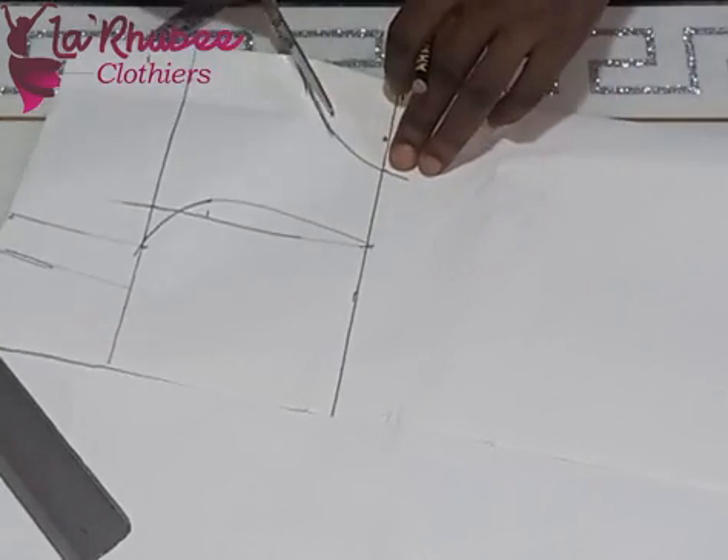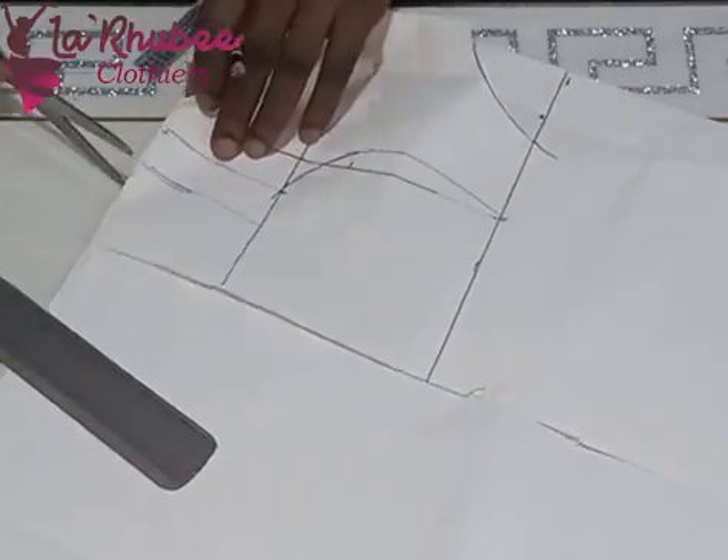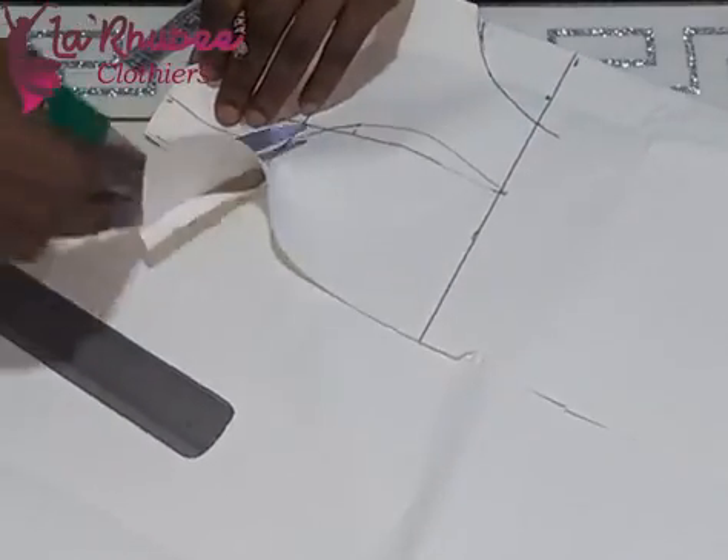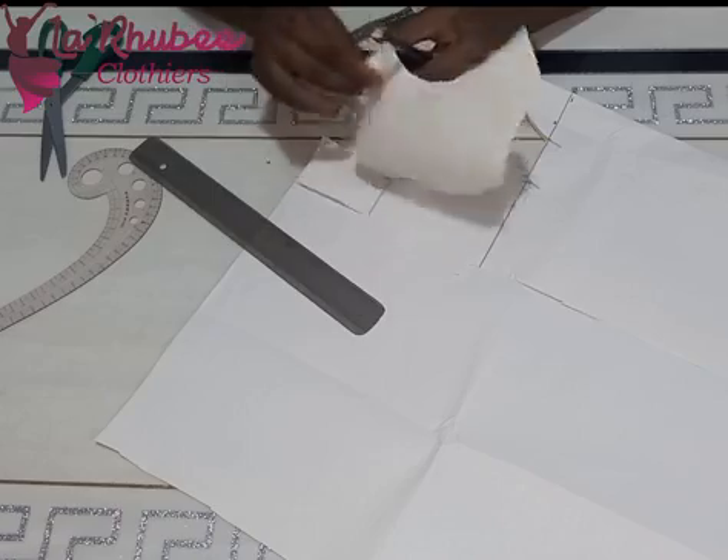If your baby has grown bigger and you want to keep putting on the dress, you can use one inch seam allowance. There's no need for a shoulder slope — I'm just cutting it out. It is this simple.